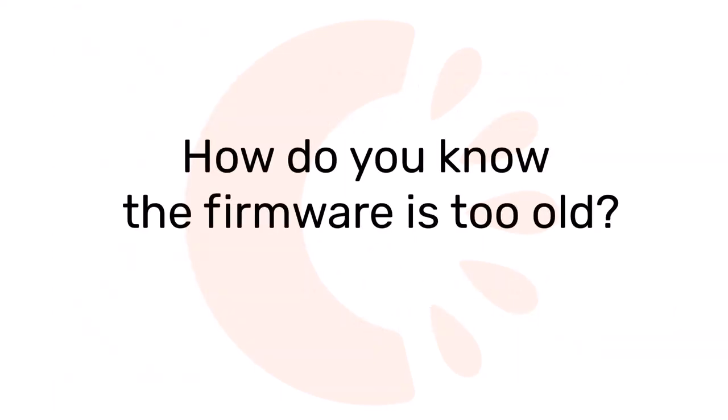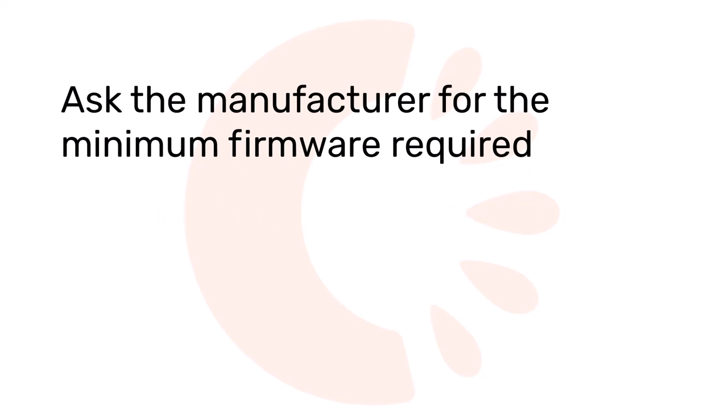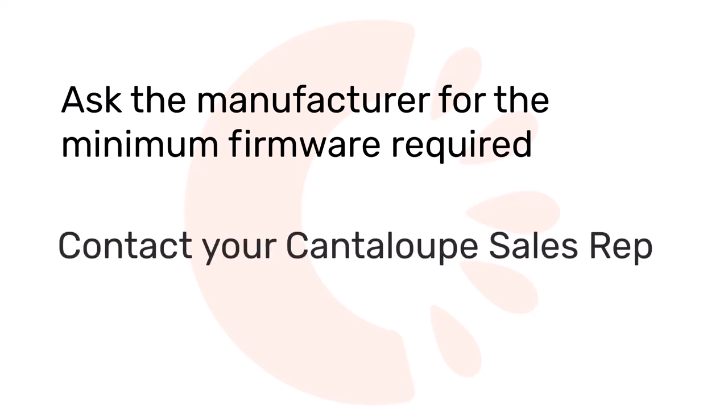So, when you find the firmware version on your machine, how do you know it's too old to support Dex communication with a telemetry device? There are a couple of ways to do that. First, you can contact the manufacturer of your machine and ask them for the minimum firmware version required to make the machine Dex compatible, then compare that version with the one running on your machine. Or, you can contact your sales rep here at Cantaloupe. We will work with you to identify the minimum recommended firmware version for your specific machines.